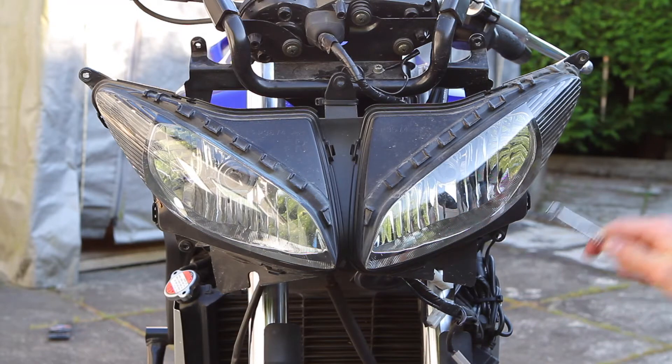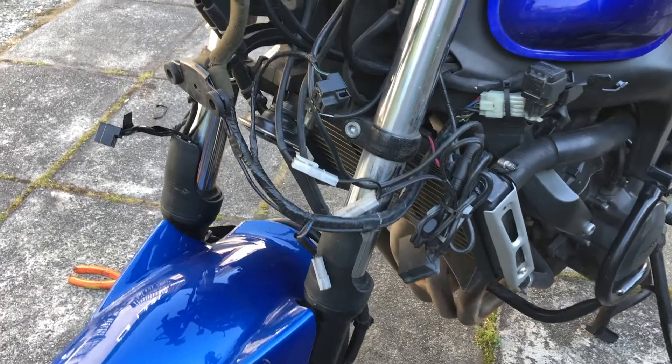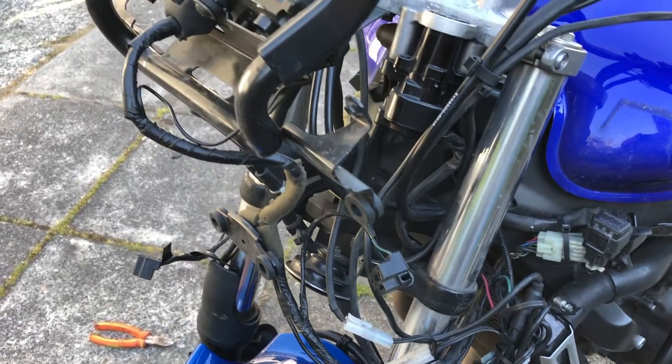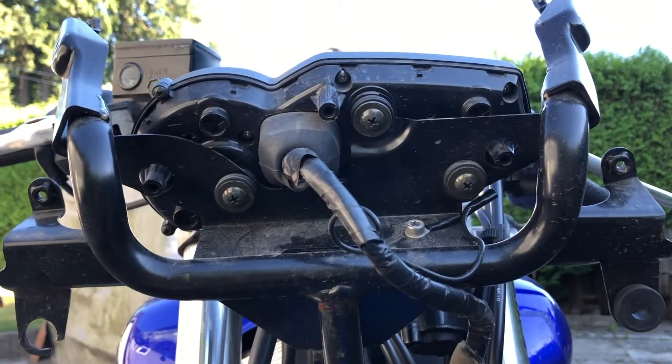With the front fairing off, you can see where it attaches to the headlight in these four spots. The bike looks odd without all its front fairings. The only thing left are the three Phillips head screws that hold on the dash.